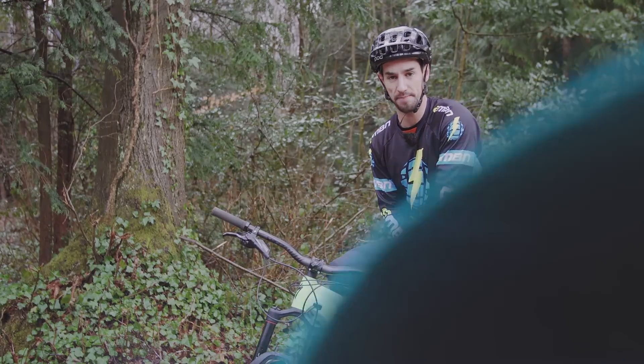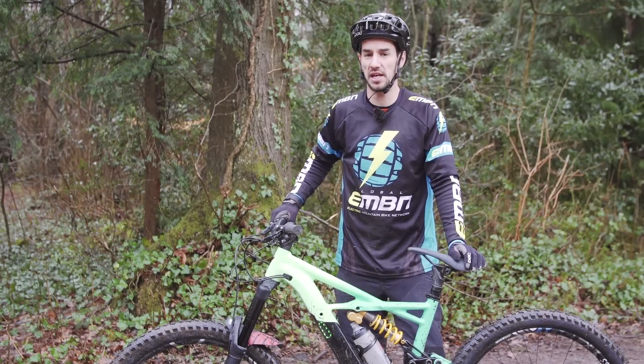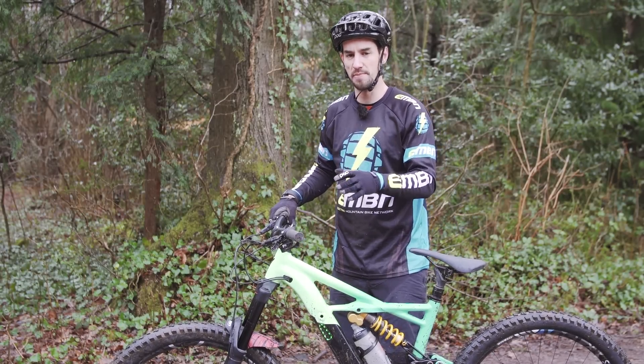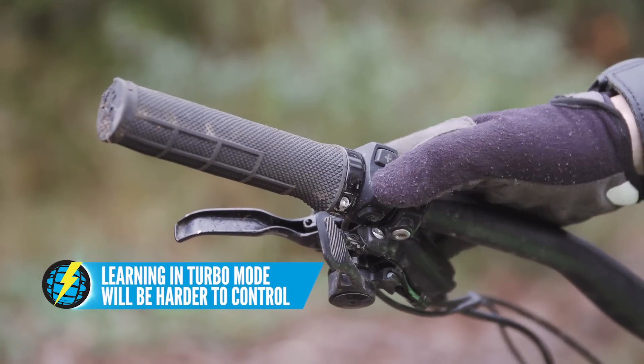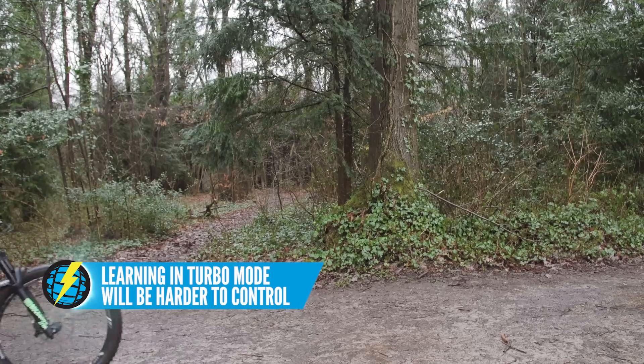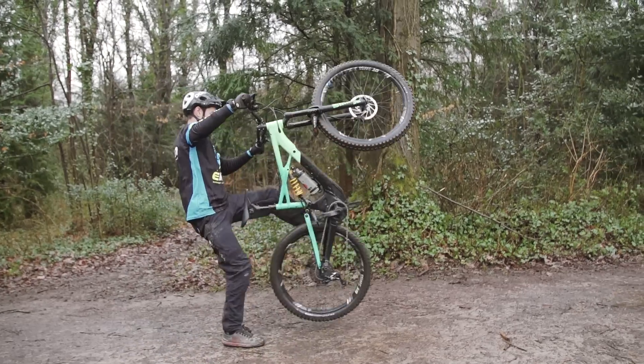Let's start with how to wheelie. First, a few bike setup tips that'll help you learn. I would recommend not doing it in turbo mode — drop your power down slightly. Because in turbo mode you can get that front wheel up super high and sometimes it'll come up too fast and you'll loop out — meaning fall off the back of the bike.